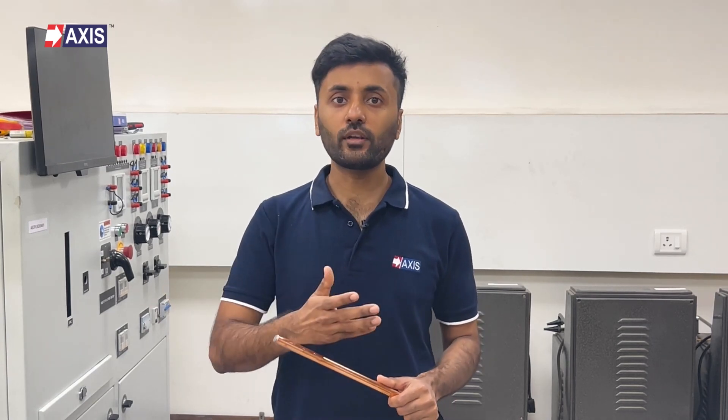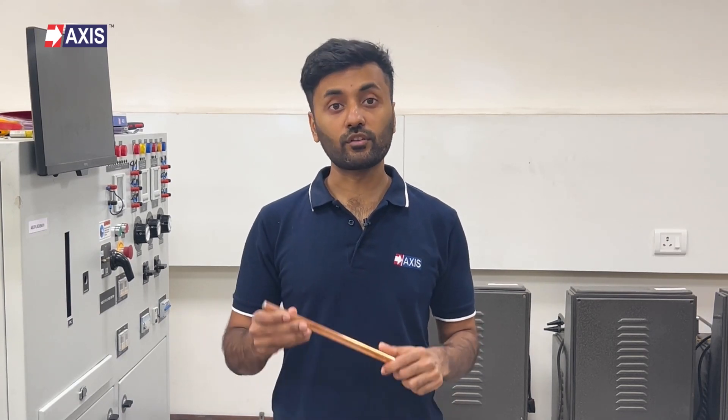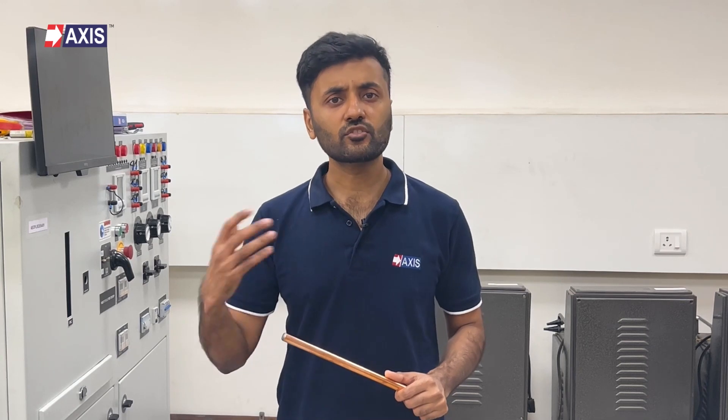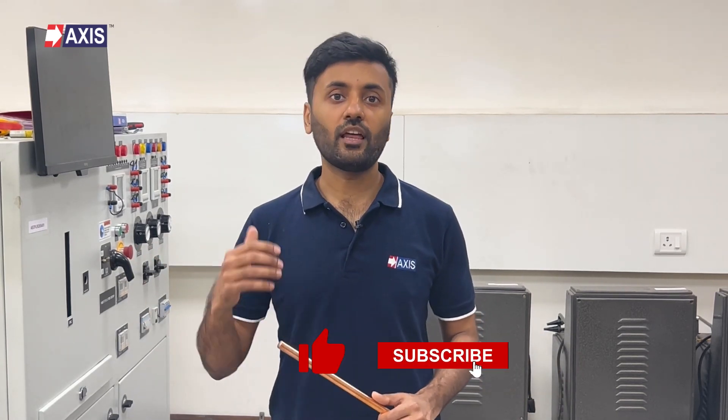If you're curious about how an earth rod is tested, here's a detailed video on the subject — the link is right here and also mentioned in the description. I hope you now have a clear understanding of earth rods and their different types. At AXIS, we have a team of 40 plus engineers who are here to help you in designing, installing, and testing your lightning protection and earthing systems. AXIS earth rods have been used in projects around the world, from large-scale data centers to everyday residential and commercial buildings. So, which type of earth rod do you prefer? Share your experiences or questions in the comment section below, subscribe to our channel, and stay updated on lightning protection, grounding systems, and other electrical engineering topics.